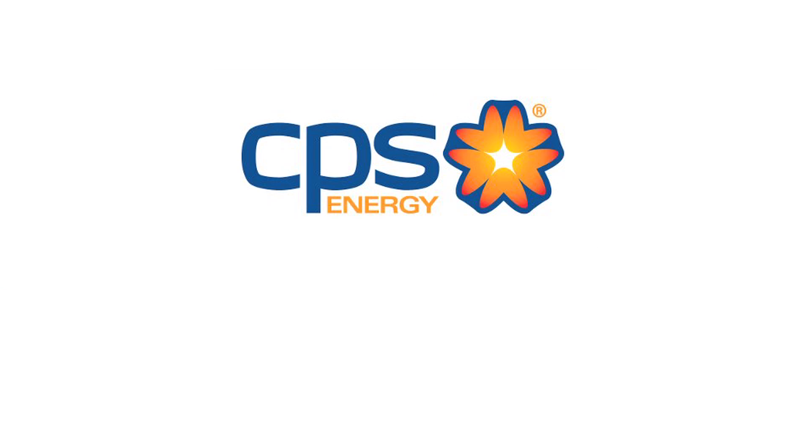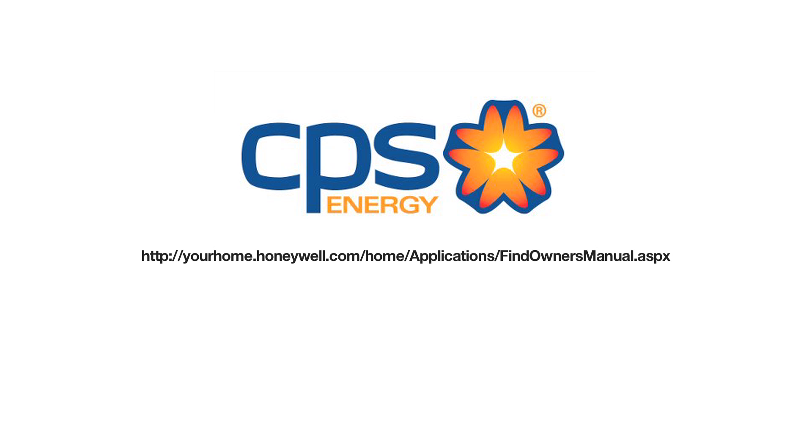Congratulations, you've just learned how to create a scheduled program on your new smart thermostat. Don't forget to program your weekend settings — simply apply the same steps for Saturday and Sunday and you'll be good to go. Enjoy your new smart thermostat; it's going to offer you comfort, convenience, and savings. I'm Albert Cantu, thanks for watching. To find out more information about programming your CPS Energy smart thermostat, refer to the Honeywell operating manual or call the CPS Energy smart thermostat hotline at 1-866-222-7645.